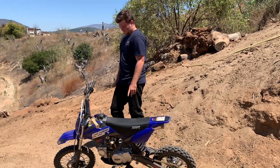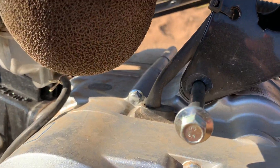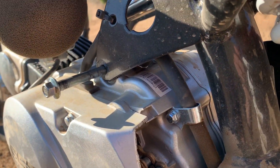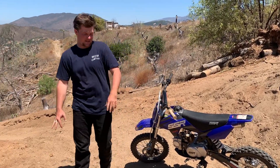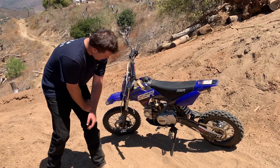I need to Loctite that nut — that engine mount bolt is not supposed to be sticking out there. Gonna have to address that. The carburetor runs differently than any other carburetor I'm sure you've seen.